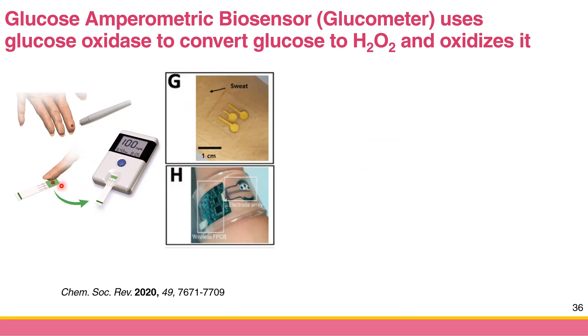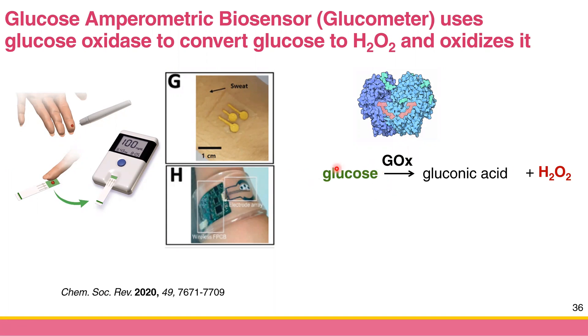The paper strip collects your blood and flows it to the electrode inside the glucometer. The glucometer has an enzyme called glucose oxidase — or GOx. Because glucose is not electroactive, you cannot directly oxidize or reduce it, so you need to convert it to something that can be oxidized or reduced. Glucose oxidase is placed on the working electrode inside the glucometer, and once you have glucose in your sample it will convert it.